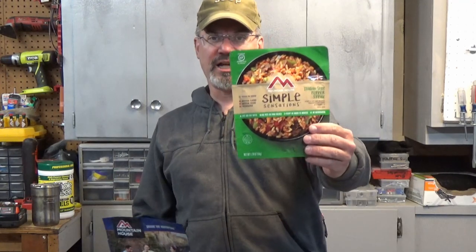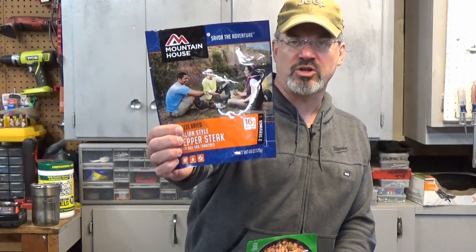Hey, it's Joe Pell-Furnbark, and today we're going to take a look at the Italian style pepper steak in their Sensation style format, which I believe is basically their attempt to get into the rice aisle at your grocery store. I'm pretty sure it's the same stuff that you're used to seeing in your camp aisle. We're going to take a look at both of these today. I've never had the pepper steak before, so I am looking forward to it.